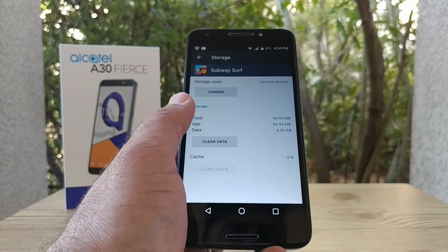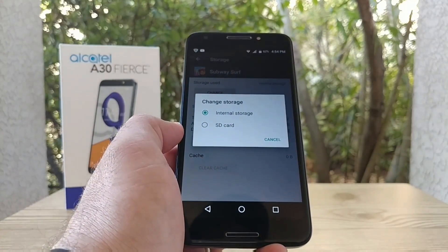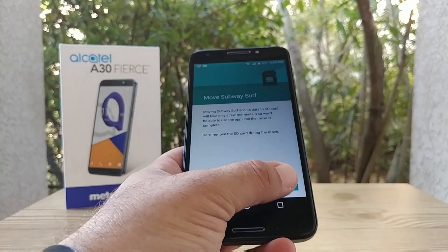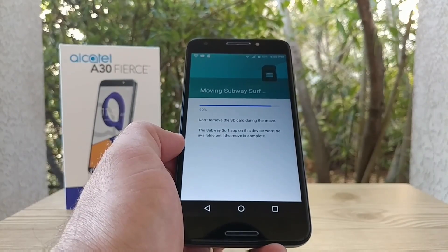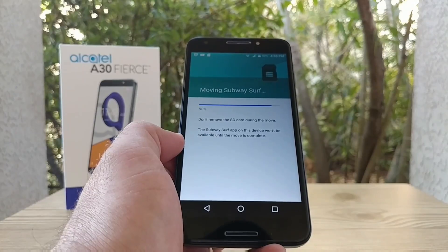Click on 'Change' at the top, and you'll get the option to move the application from internal storage to the SD card. I'll click on Move, and now the application is being moved to the SD card. It takes a couple of seconds — usually less than a minute.